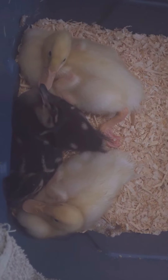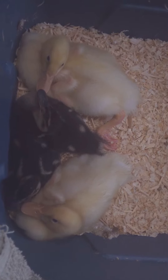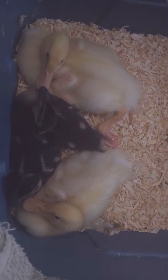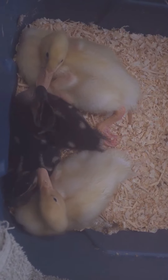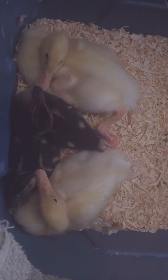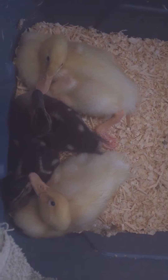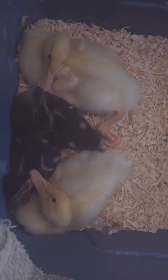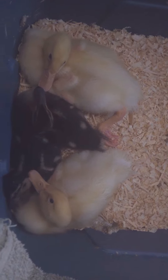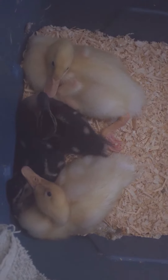The Pekins are going to be bigger than the mallards — they're going to be a solid white duck. The mallards, well, they're your classic breed. The males will be a grayish color with some blue on the wings and that famous green head. If it's a female, it's going to be brown with some black markings. The males are usually more colorful, of course.